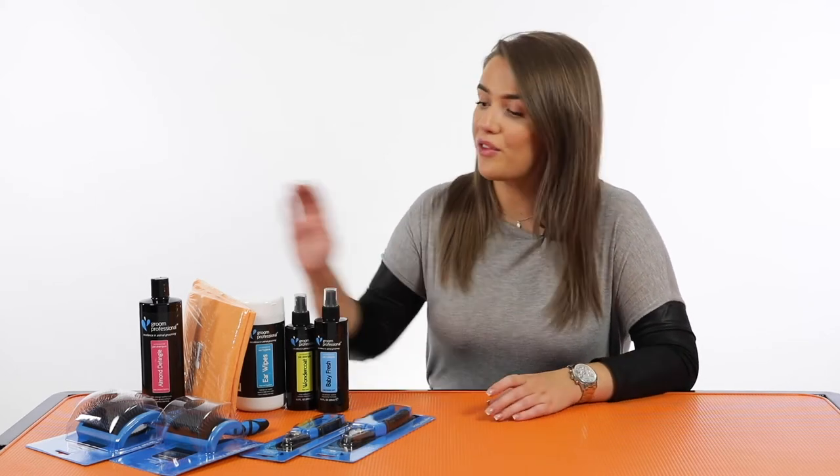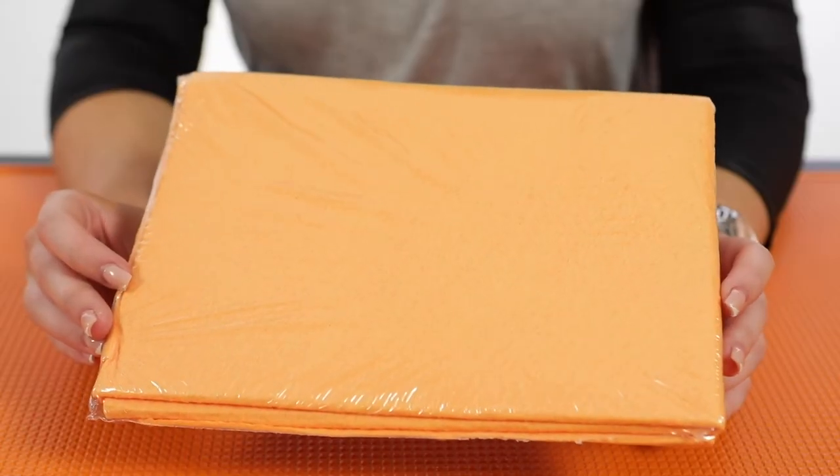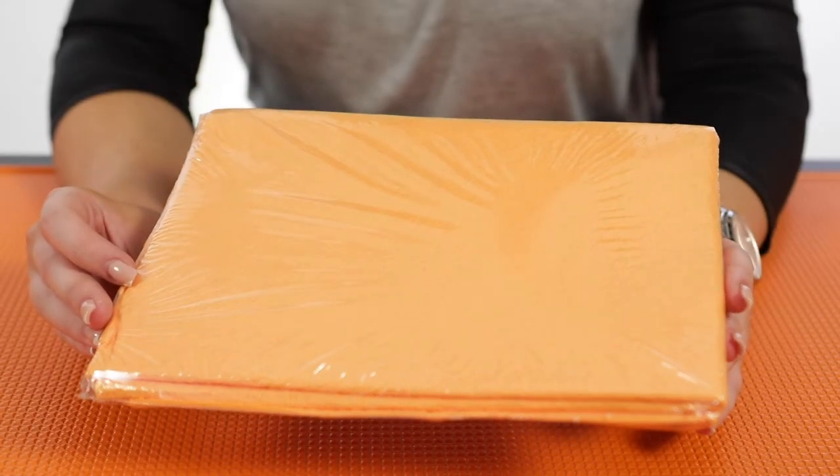It's also going to be fab for helping to detangle and make sure that there are no mats or tangles that form in the dog's coat. Next up we've got the Grim Professional Water Magnet towel. This is just going to cut down your drying time massively. Obviously whenever dogs come out of the bath they kind of run around and do a zoomie and they hate the drying process, but this is going to make things so much easier for you and the dog.